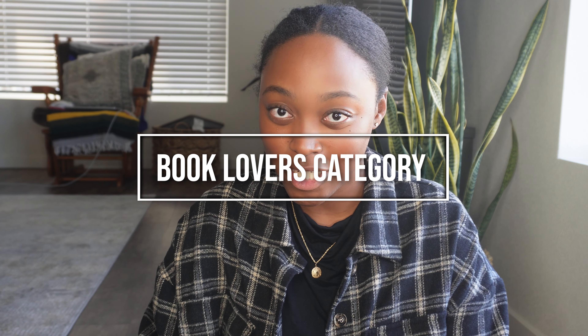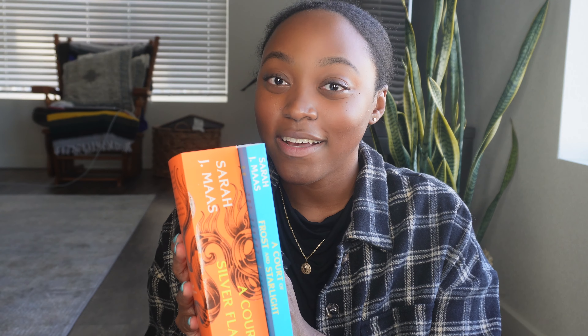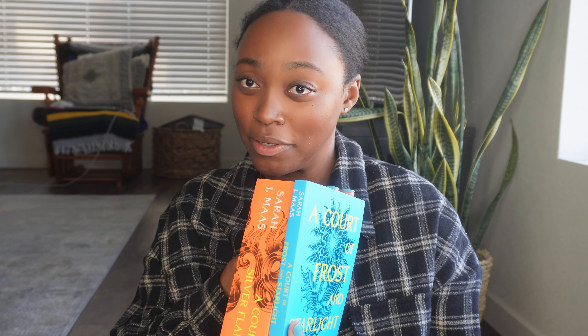Now this next category is for my book lovers — calling all book lovers! First up, I have these two books I got off Amazon. Honestly they're probably around the same price as in the store. I usually get my books from Walmart because they're cheaper, but Walmart and Target were both sold out of this one, so I went to Amazon and of course they had it. So they might have some good deals whether it's physical books or Kindle.